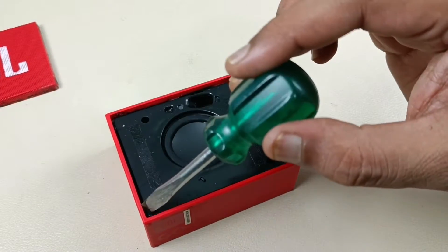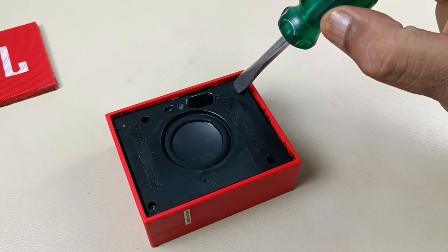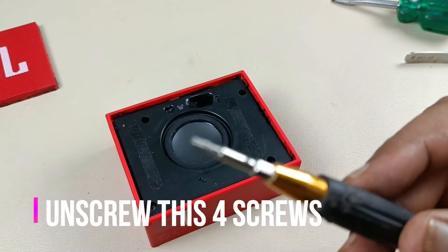Now there are four screws — one, two, three, and four. I'm going to use this screwdriver.